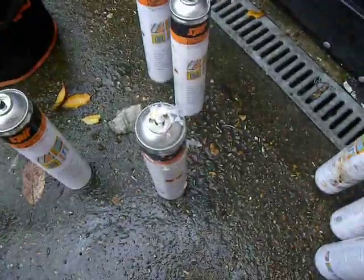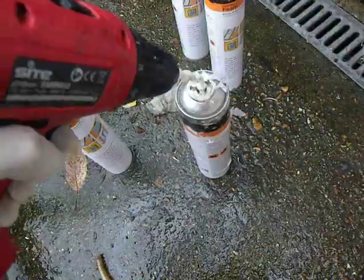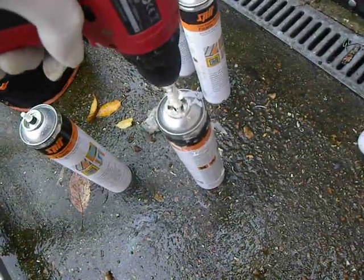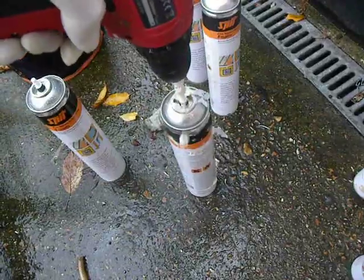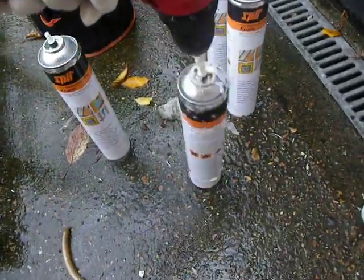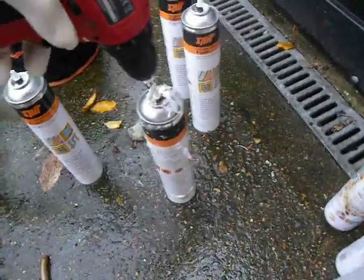However, armed with bravery and a suitable diameter drill, you can drill through and you will strike foam. At that point you've got a loaded gun — there's not very much more you can do than spray it out.